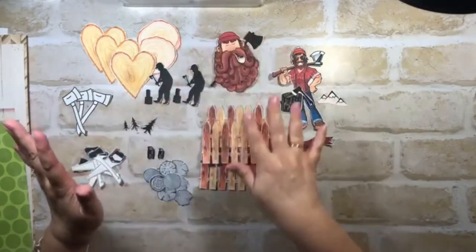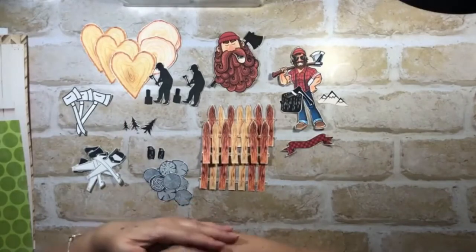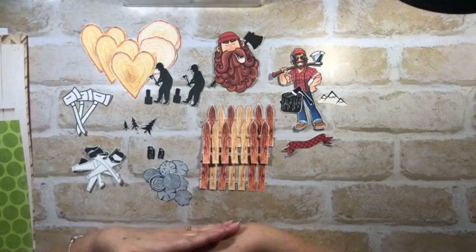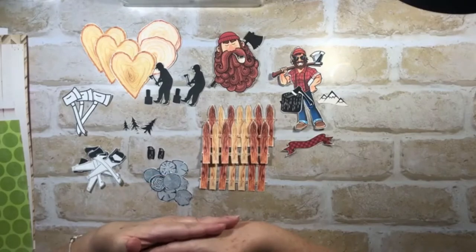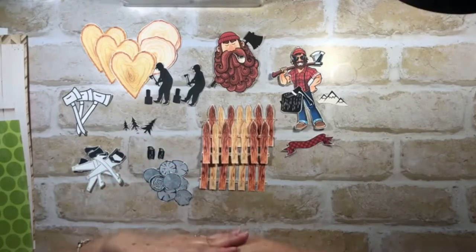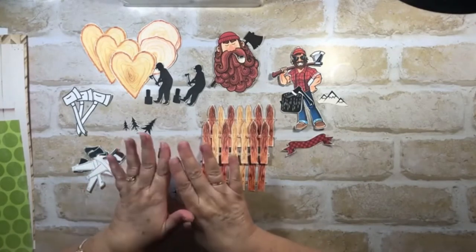I will have affiliate links below for each of the embellishment bundles I downloaded and used for this layout. In the fairness of openness - if you purchase through my affiliate link, I do get a small percentage, but it's nothing to write home about and I'm never going to be rich on it. I also have an affiliate link if you wanted to join Creative Fabrica. I think this is the way to go for me going forward.